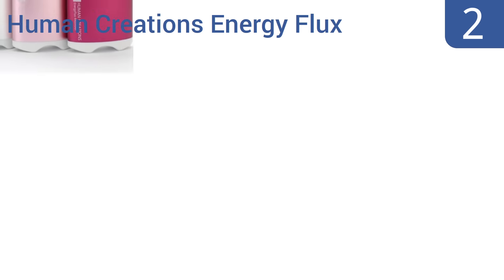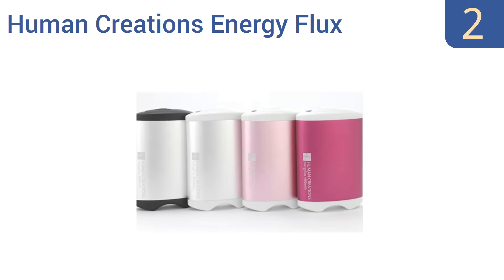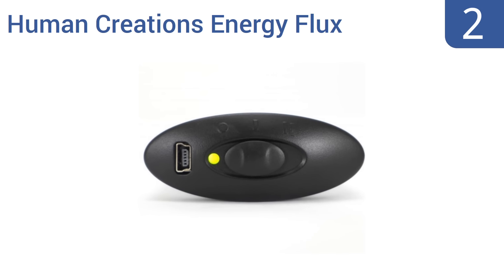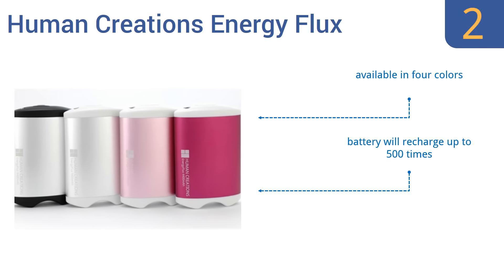At number 2, the Human Creations Energy Flux is a wrap-around hand warmer that gets warm on both sides to keep your hands toasty. With two heating levels, it can last approximately six hours when used at room temperature on its lowest setting. It's available in four colours, and the battery will recharge up to 500 times. Plus, it'll charge your digital devices too.